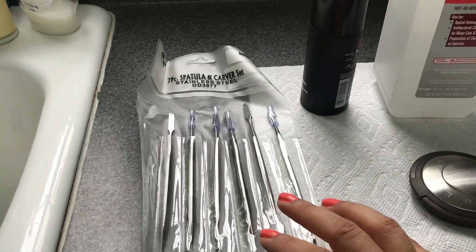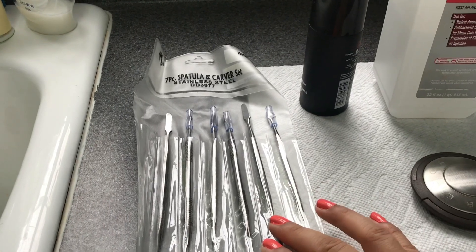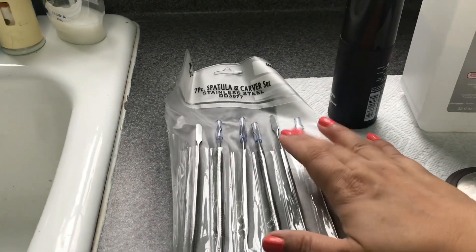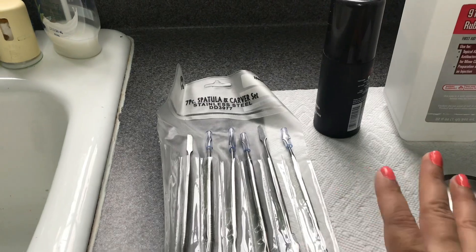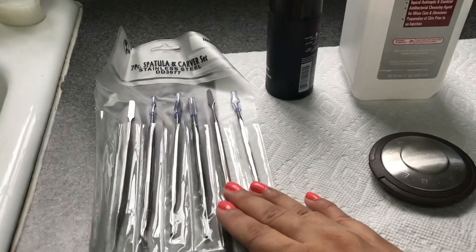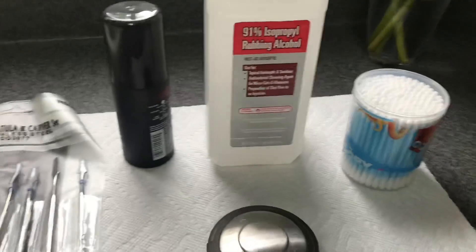You don't have to have a spatula — you can use a spoon, a knife, anything you have handy. Just make sure you sanitize whatever you're going to use before using it on your powder. I can link the spatulas down below if I find them.